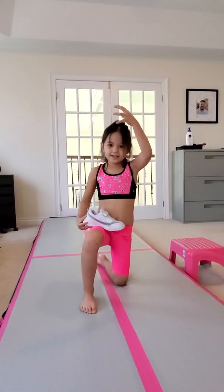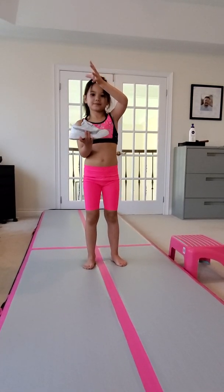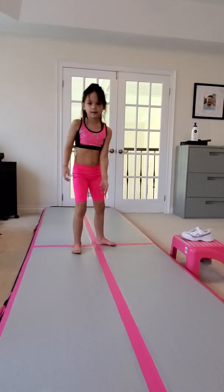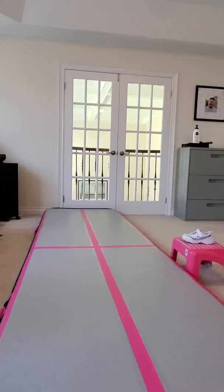Thigh stand. And last of all is one foot double base. Thank you. I want to be a flyer next year. Bye, everybody!